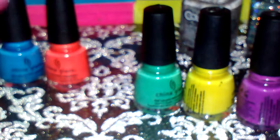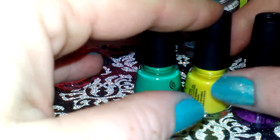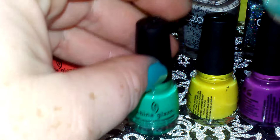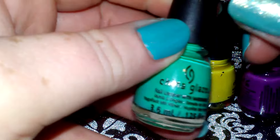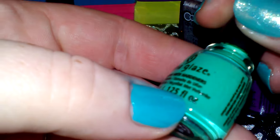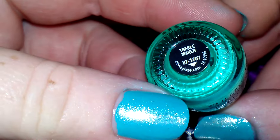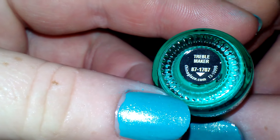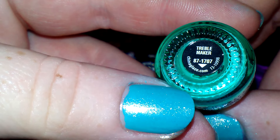Sorry, I don't have any swatches of these — I don't have any swatch sticks. But anyway, this is a really pretty green and it's called Trouble Maker — I think, whatever.